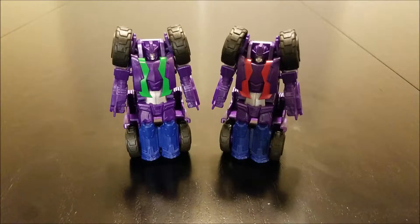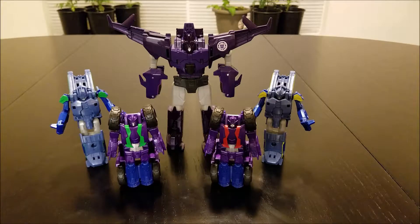Luckily, what they lack in poseability or interesting transformation they do make up for with some general bulkiness — they look solid despite the fact that they barely do anything. Before we combine them, here's a group shot of the team in their robot modes to see what they look like standing together. This team definitely color coordinates better than the other two; they don't have the clashing of radically different colors. This team was designed to work well together.